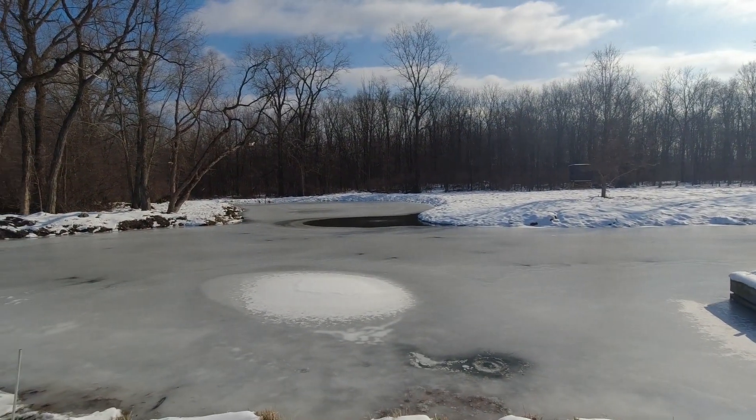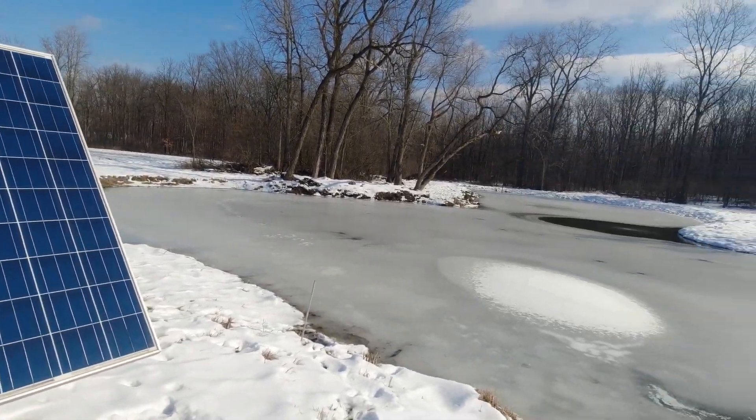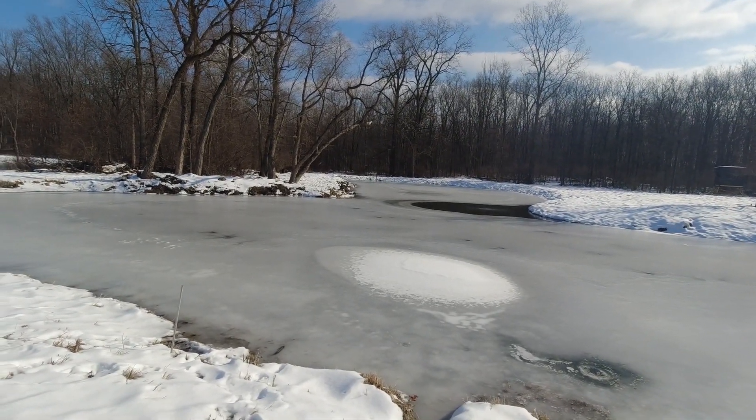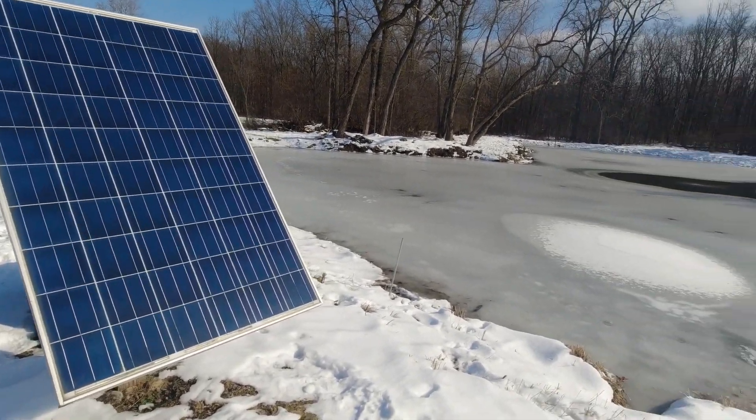Hey guys, welcome back to the channel. I wanted to do a quick video today on a solar aerator for the pond. I see a lot of videos with people talking about it during the summertime, but there's not a whole lot of videos on what it does during the winter when it's cold — just to see how it holds up and things like that.